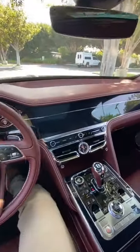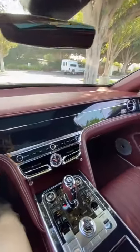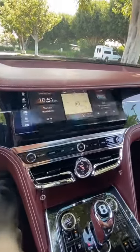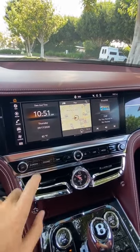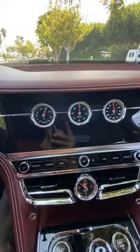One of the coolest details inside the Flying Spur is this rotating panel. When the car is off, it looks like it's just part of the dashboard. But if you turn the car on or hit the screen button, it'll rotate once to reveal a widescreen infotainment. If you hit it one more time, it'll rotate again to give you three analog gauges.